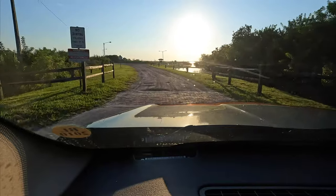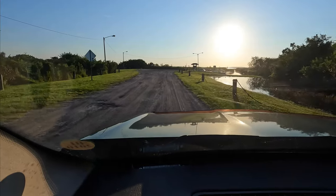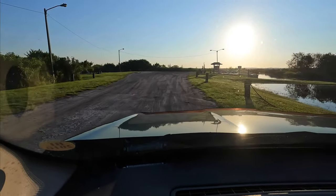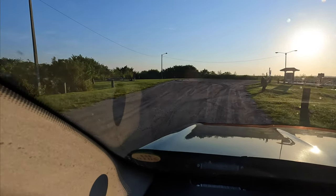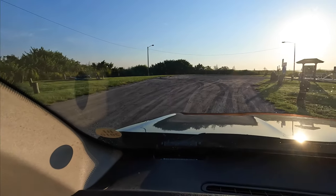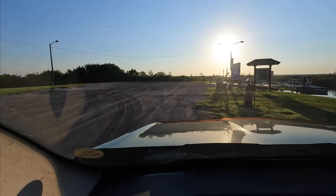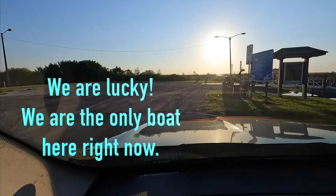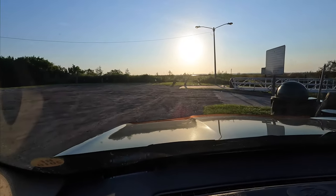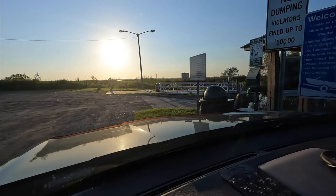Now we are arriving at the boat launch. Most boat launches have an area where you stage to get your boat ready, which I'm going to do along these poles on the right. When I get back out, I park over there in the grass, away from others, so I can get the boat ready to tow home. If you don't do that and park yourself in the middle of the boat launch, you will really hear the ire of all the people trying to get in and out.